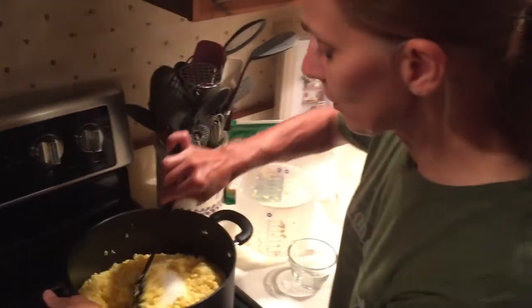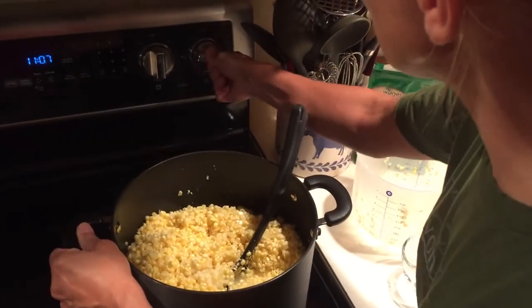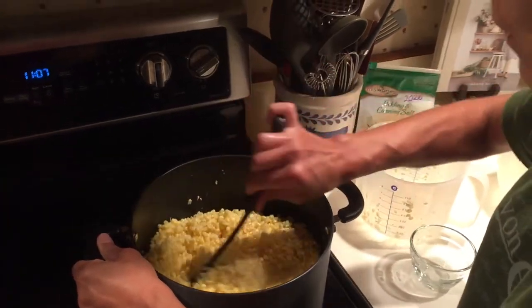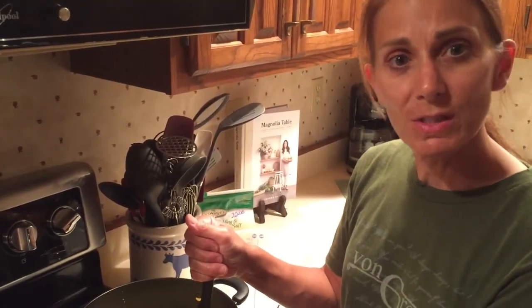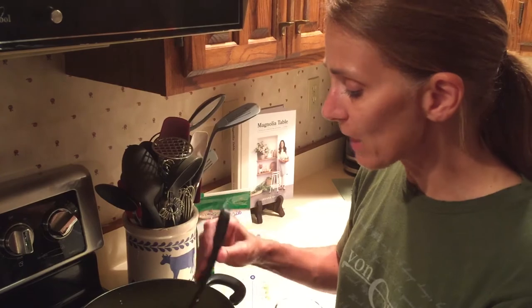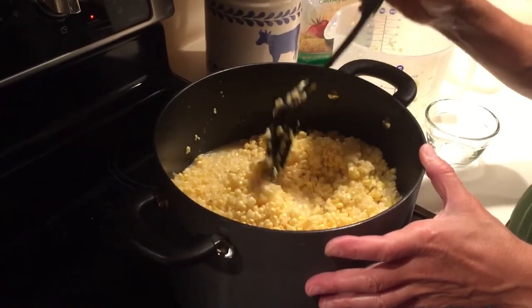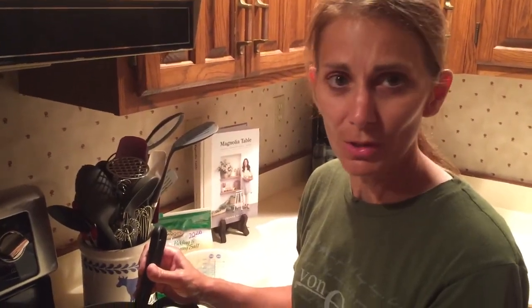And four teaspoons of canning salt. Then you're going to stir, and turn it up on medium to high heat. Once it comes to a boil, you'll boil it for ten minutes. After it's cooked for ten minutes, the color will change from this light yellow to a darker yellow color. Then you'll set it off to cool, bag it, and put it in your freezer.